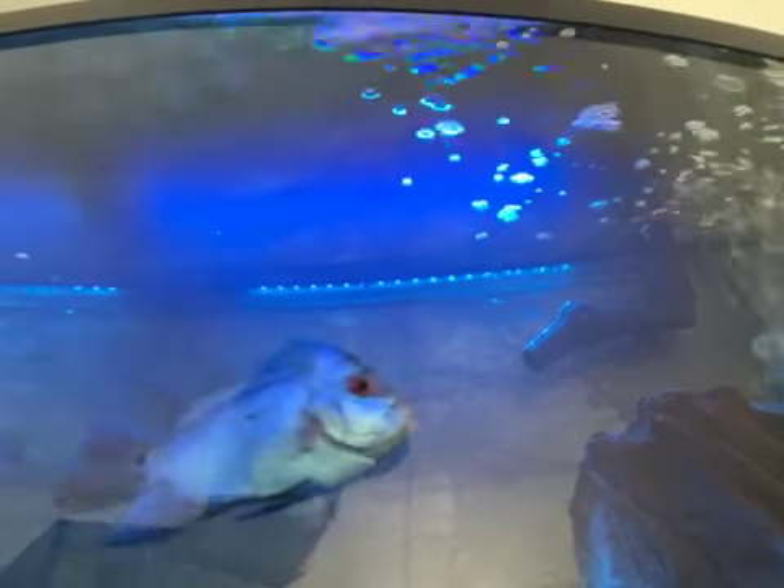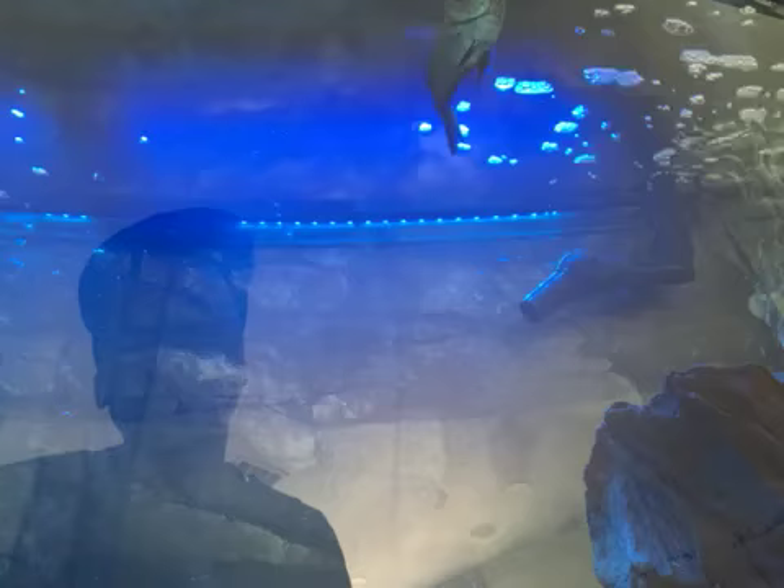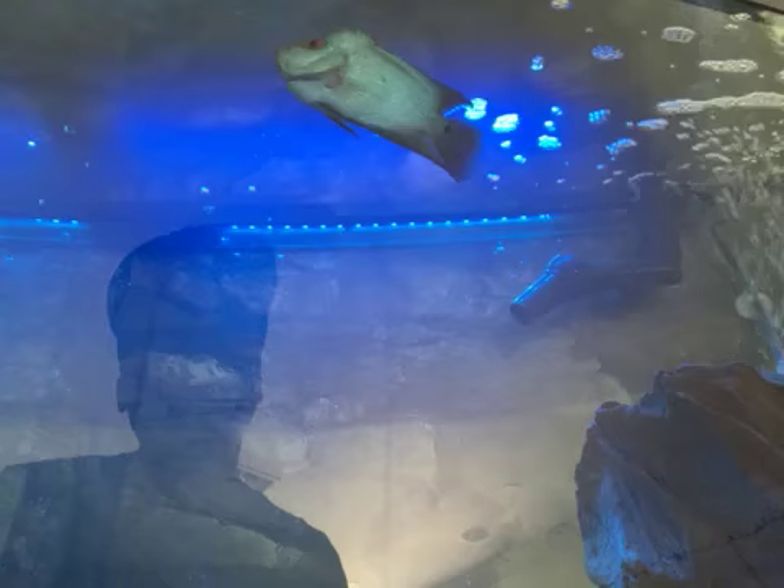I don't like when people do fish videos and just stare at somebody's face rather than showing the fish you typed into YouTube. He's a flowerhorn — they said he was silk blue, supposedly from Thailand. He's very responsive.